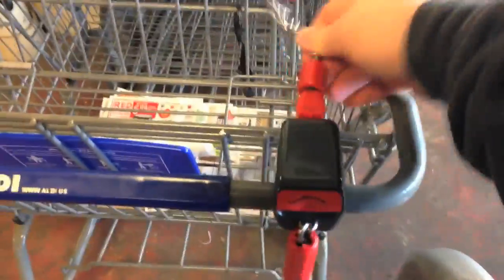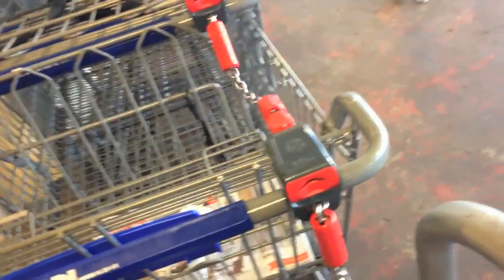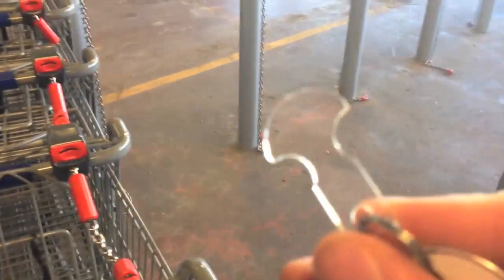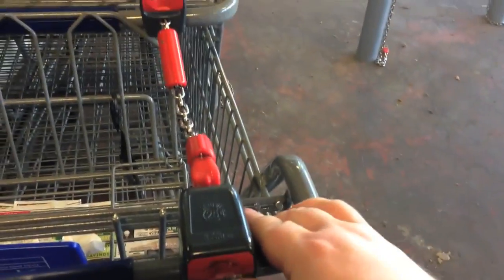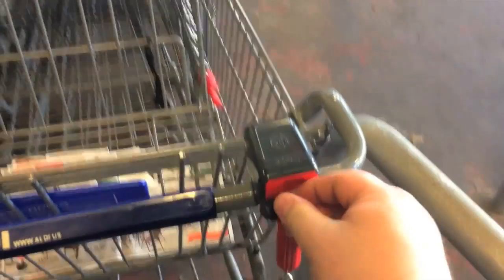But with this tool, you just stick it in there and you get it for free.